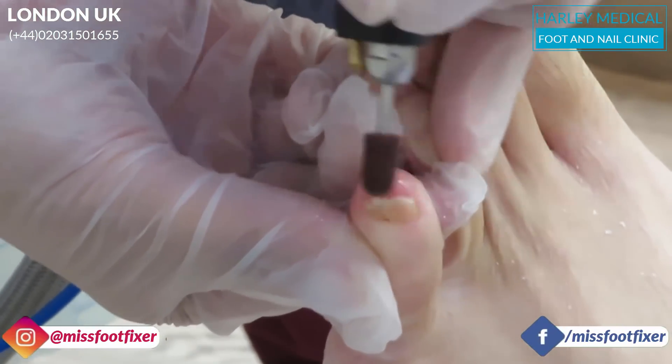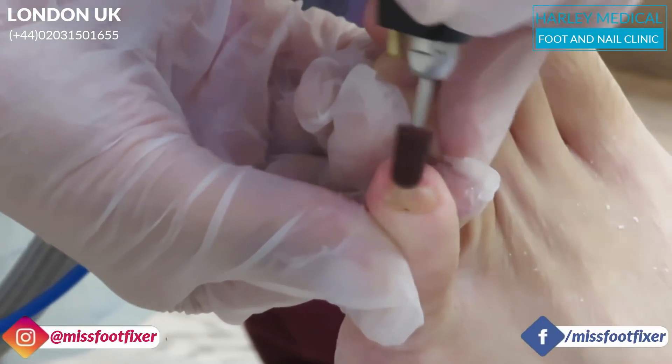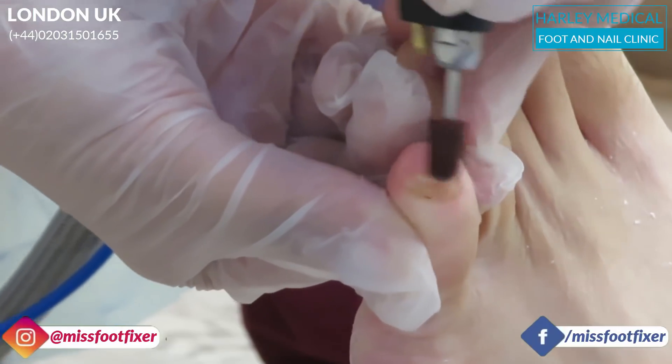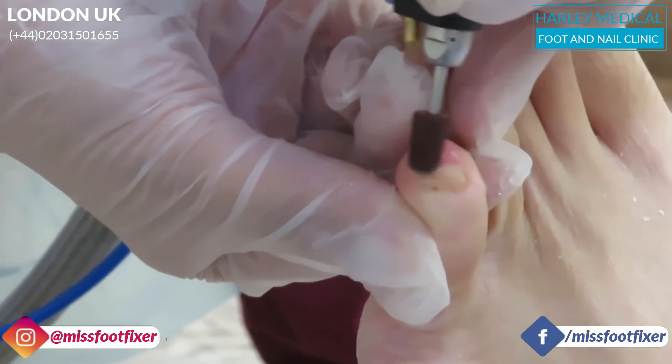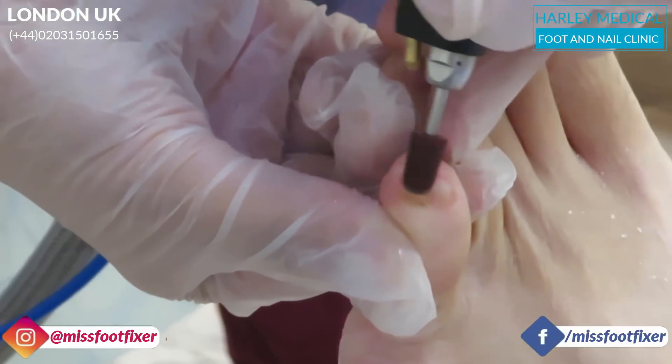We're going to clean the nails down now. I'm just going to clean this out — we're using a water spray. This really kind of contains all the spores of the fungal infection, but also gives us a nice clean-up of the nails to help get rid of as much as possible.